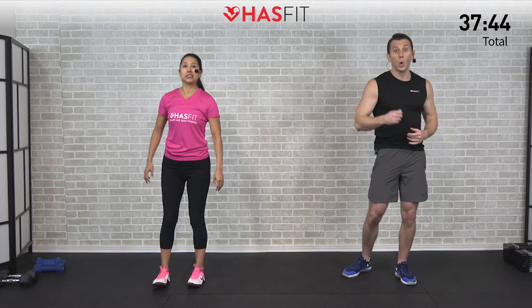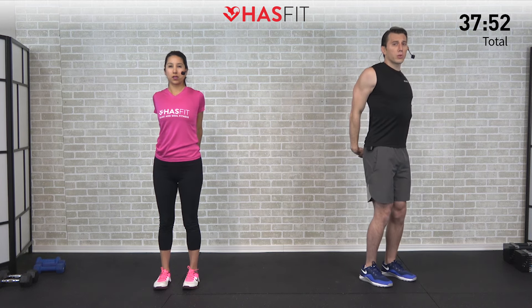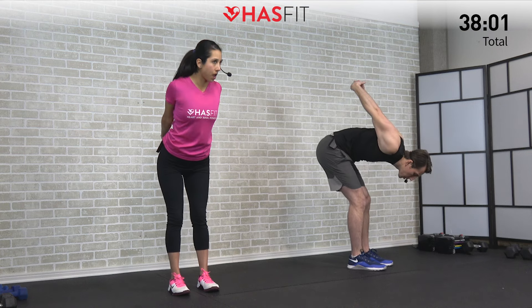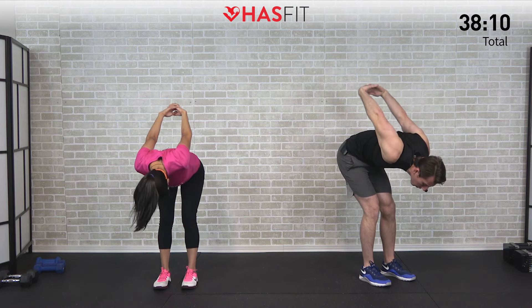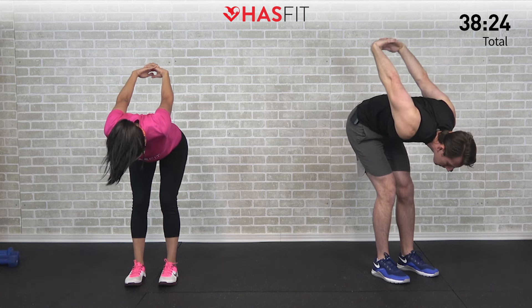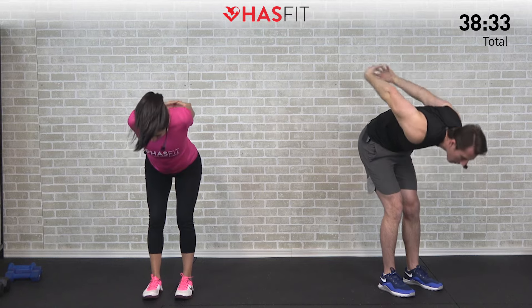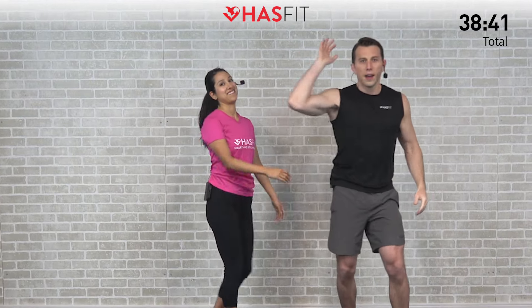Let's finish up with a chest opener. Interlace those fingers behind your back, pull your shoulders back and push your chest forward. For a little extra stretch you can bend over and bring those arms up overhead, or stay in the upright position — you decide. Pulling back on those arms, feeling that big stretch in your chest — another great one to open you up and help improve posture. Hold for five, four, three, two, one, zero. Relax, come up nice and slow, shake those arms out. You made it — high five!